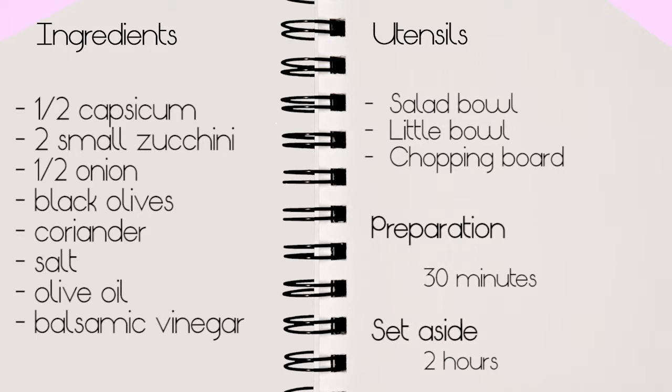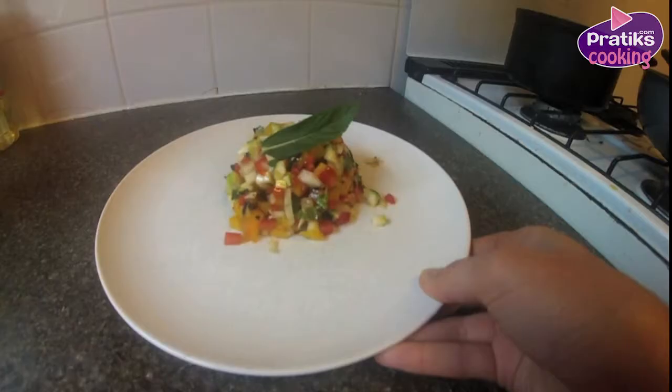The ingredients for vegetable tartare are half a capsicum, two small zucchinis, half an onion, black olives, coriander, salt, olive oil and balsamic vinegar.